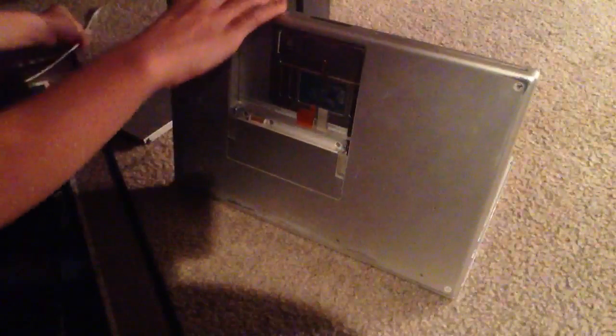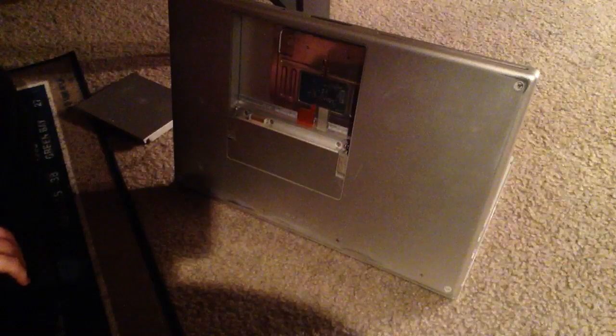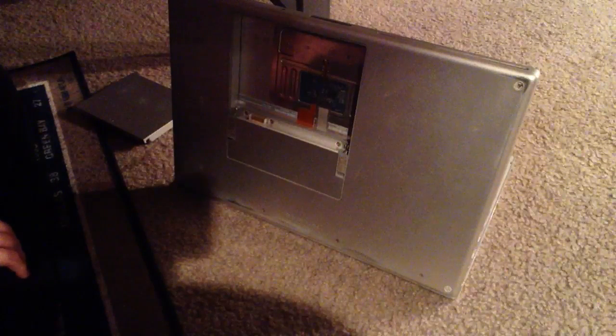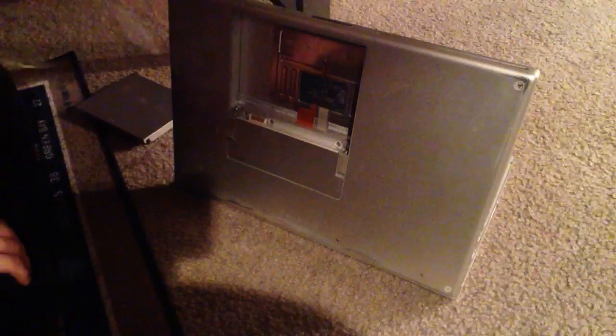So once you have done that, you want to take out your power cable. If you can see that — which you probably can't — power cable, there it is. You want to take that out.